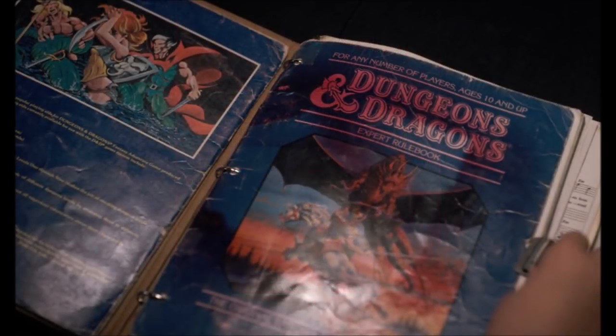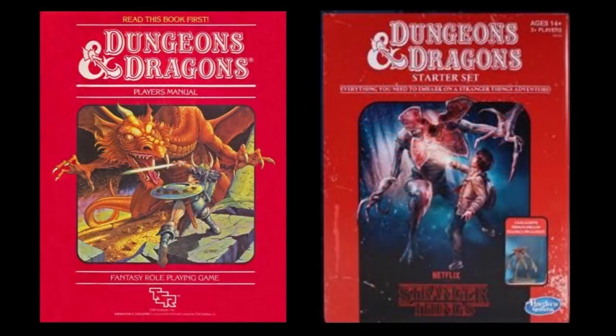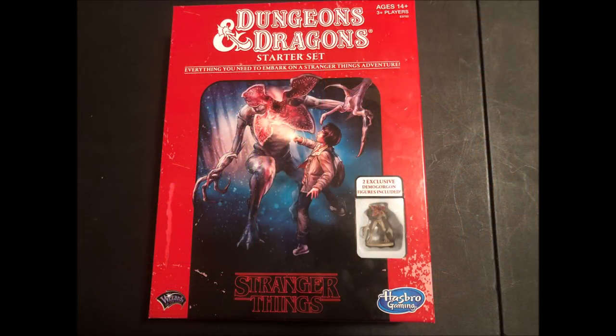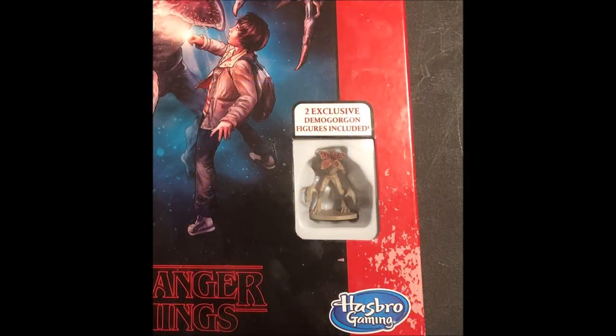Stranger Things begins in 1983, so appropriately the kids in the show are seen using the Frank Mentzer David Cook edition of the game, which came out that year. Mike is seen paging through his notebook, and we are even given a shot showing the back cover of the Isle of Dread and the David Cook edition of the Expert Set. In homage, this starter set uses a variation of the Mentzer basic cover art, with Larry Elmore's dragon artwork replaced with the Demogorgon about to attack one of the Stranger Things characters. The box is given a distressed look to further play on the nostalgia.